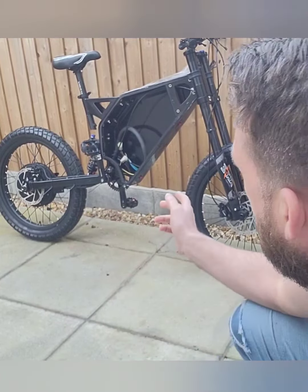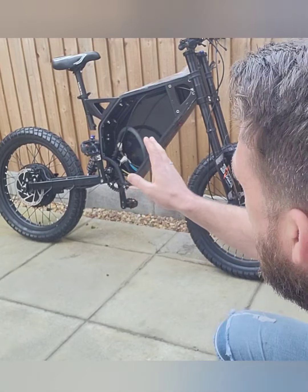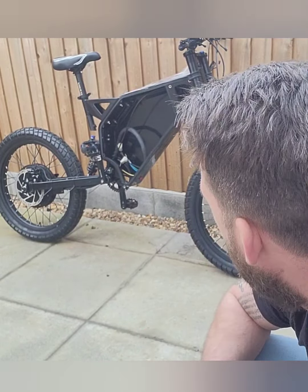As you can see, I've got the main phase cables in the frame here. Basically all I've got to do now is install the battery and the controller, wire it up, and that's about it. There's not a great deal more to do on this.